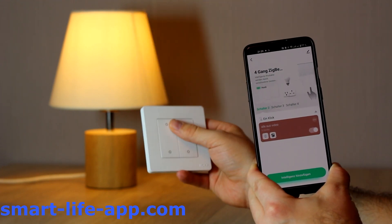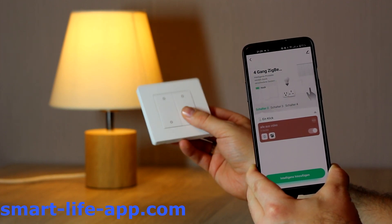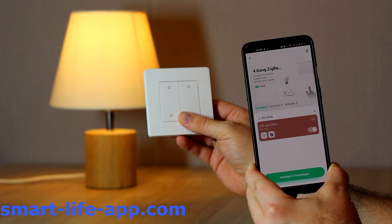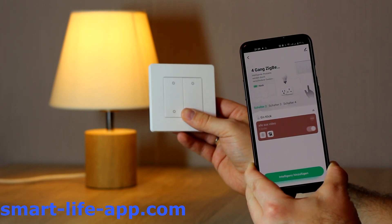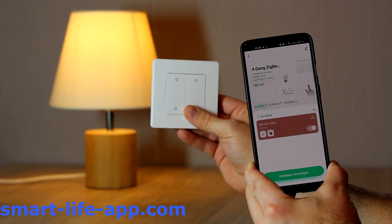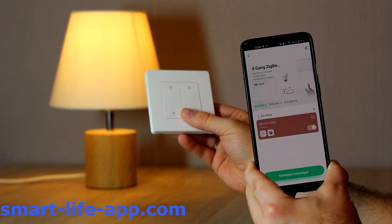Or, you could even put it next to your washing machine and program together with a timer to see when the laundry is ready. You only need to make sure there's enough signal next to the switch so it can go through the internet to make the command happen. So, stay tuned and stay smart. Goodbye.